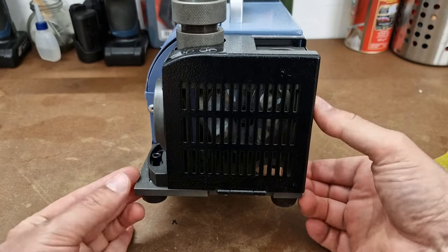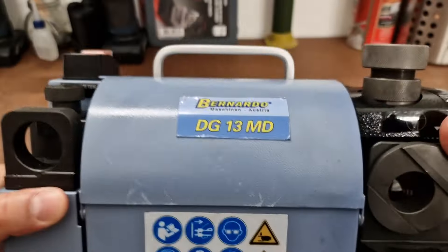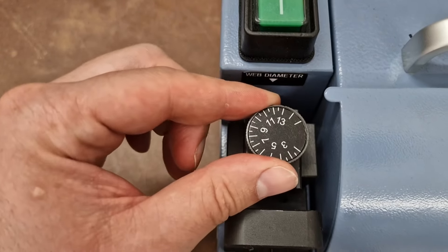The cutting angle can be set from 90 degrees to 135 degrees and it can sharpen bits from 2mm to 13mm. Now let's see how to proceed practically.